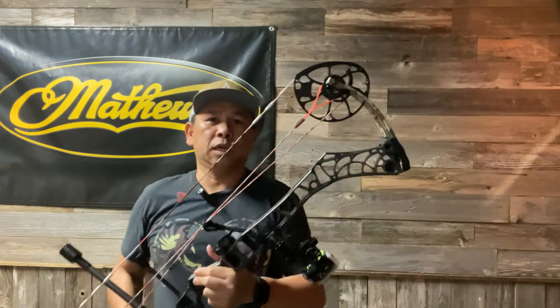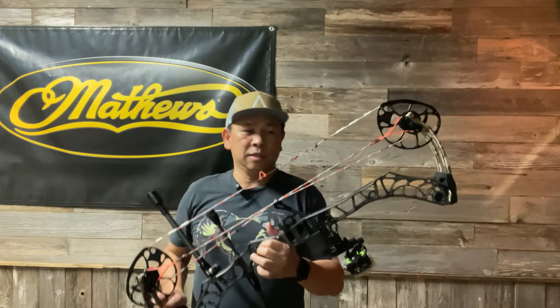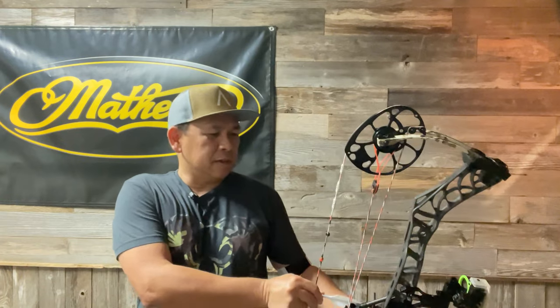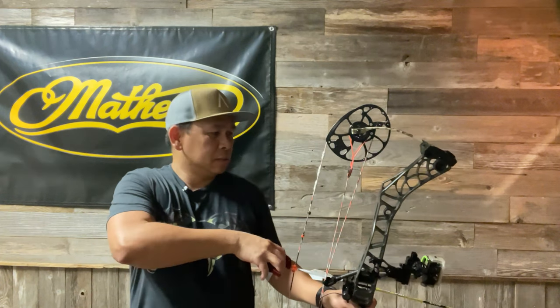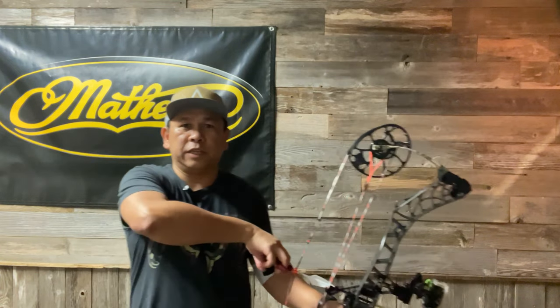All right, I'm back. I just swapped out the mods — I now have the 70-pound 80% mods on this Matthews V3-31. We'll put three arrows through the chrono. I'm shooting the same 440 grain Victory VAP arrow.